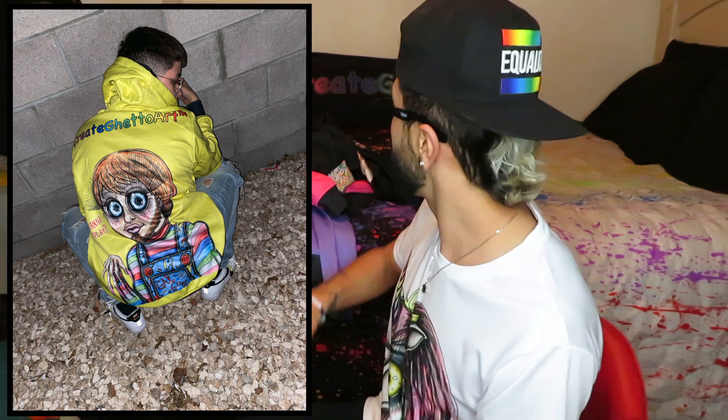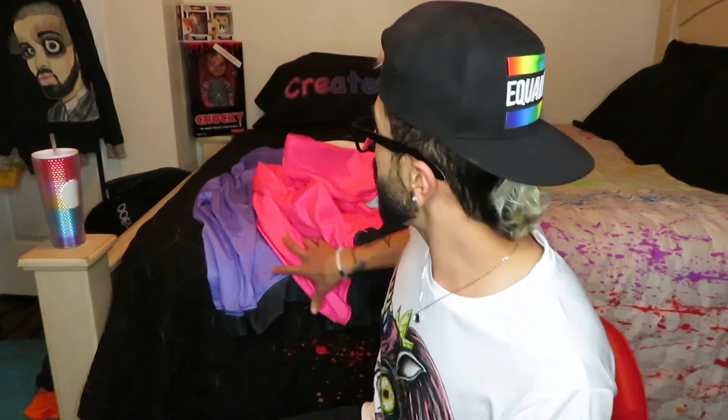I've shown you guys the yellow one — the yellow one that I had for me, one of my nieces got it for Christmas because she pretty much decided to own it, so I gave it to her.